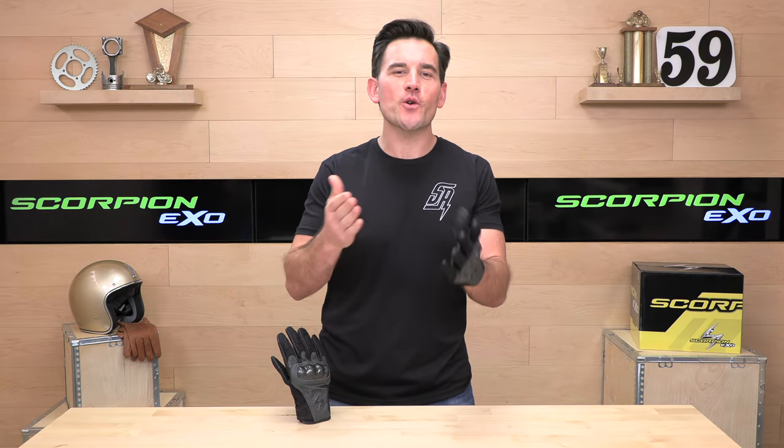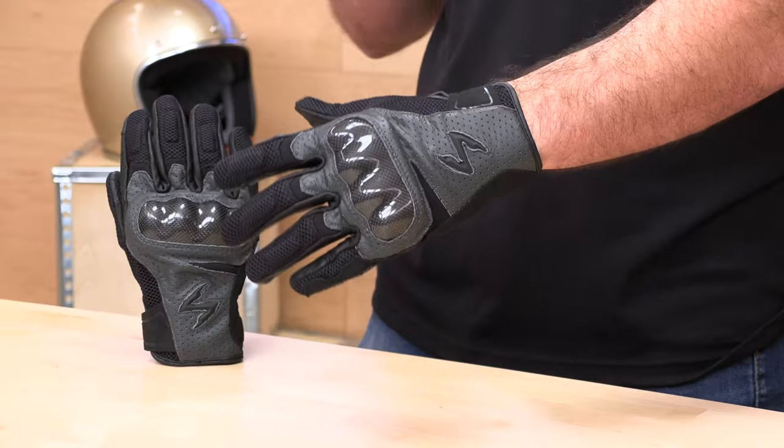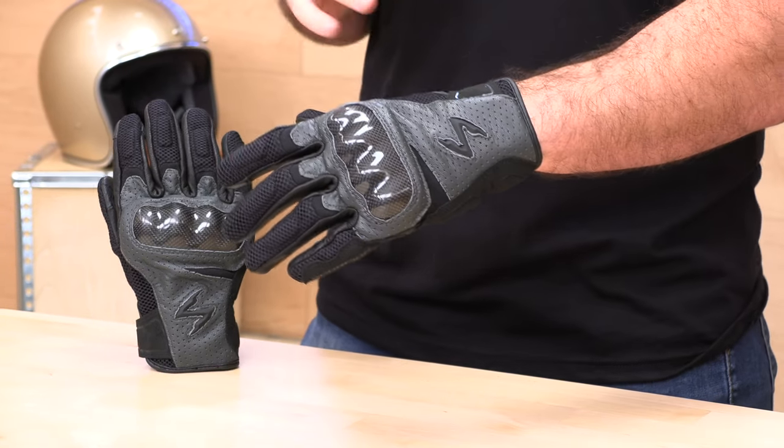Before we jump in and tell you about these Vortex Air Gloves from Scorpion, go ahead and subscribe. That helps us keep bringing you the best gear reviews in the universe. And if at any point you'd like to purchase a set of these Vortex Air Gloves from us here at SpeedAddicts.com, we'd appreciate that as well. There's a link in the description below to shop for these gloves or any other parts or gear you might need for your next two-wheel adventure.